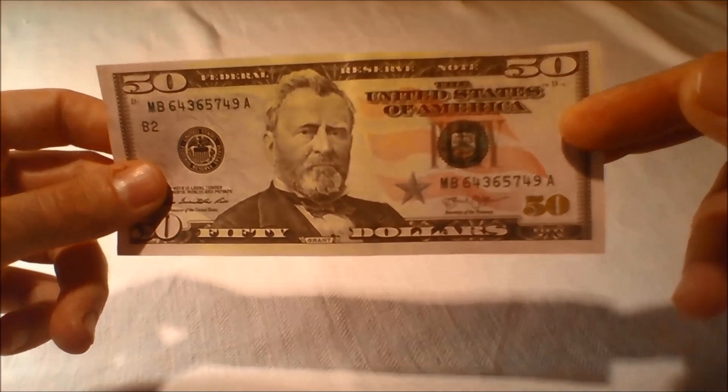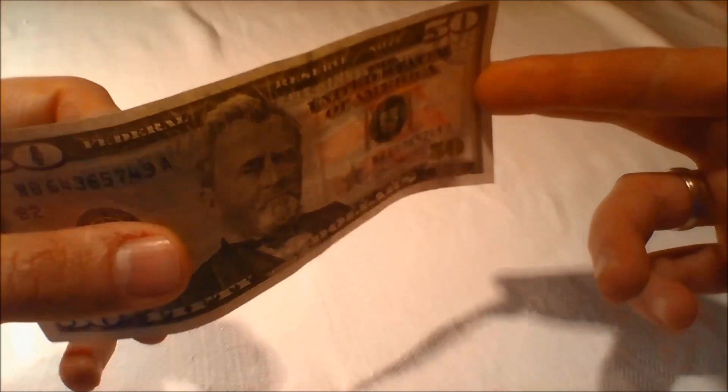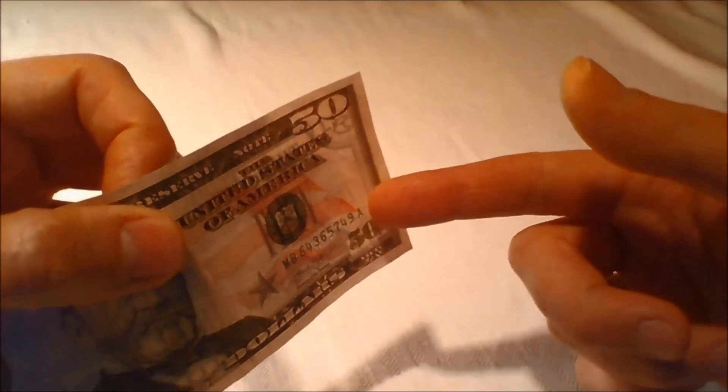Watermarks: Hold the bill to light and look for the watermark or faint image similar to the large portrait. The watermark is part of the paper itself and can be seen from both sides of the bill.